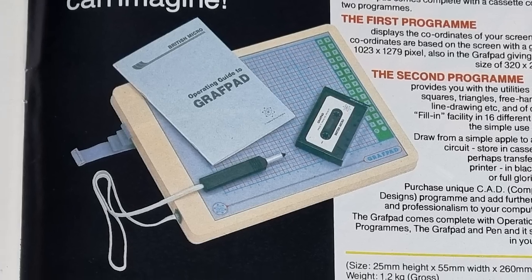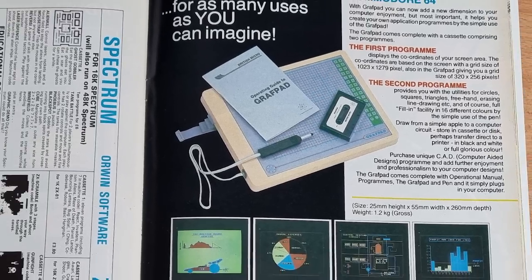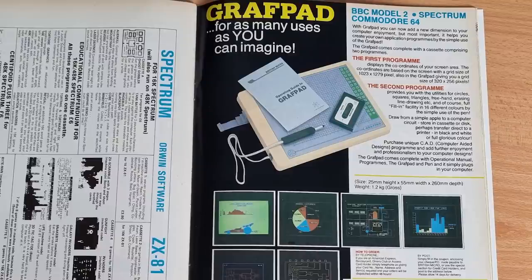The Spectrum had one, and it was called the British Micro Graph Pad. Advertised in various magazines, boasting a comprehensive manual, a light pen — which isn't a light pen — a keyboard overlay, and a plug. You got all this for a price of £143.75, more expensive than the Spectrum itself.